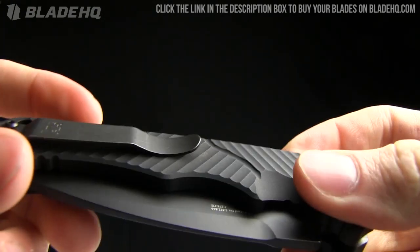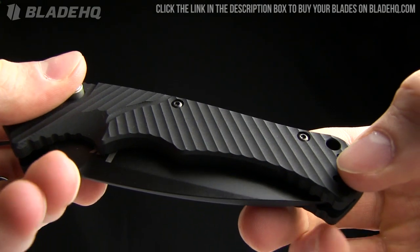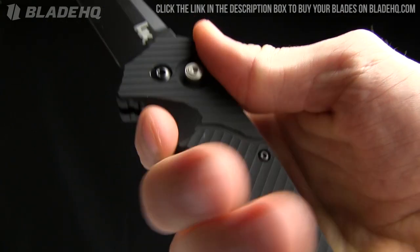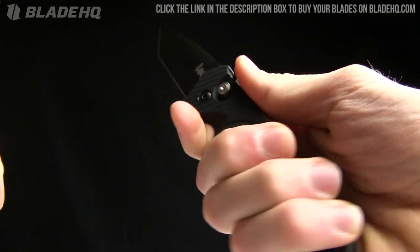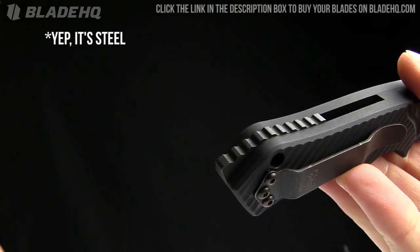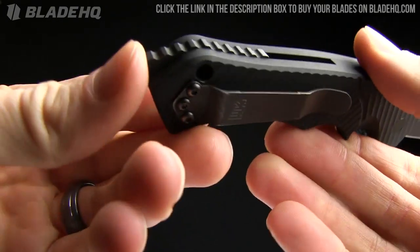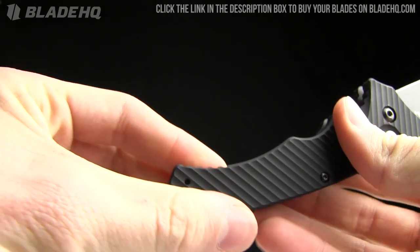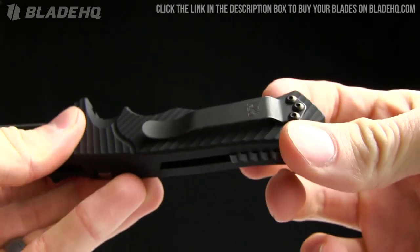The handle is T6 aluminum. I really enjoy the milling on it — very cool texture and very grippy. The ergos on it are great and it's grippy in the hand. There's a little bit of jimping, kind of a thumb ramp. And then this backspacer — I think it's made out of steel — is also going to serve as a glass breaker, with a little pommel on the end. There's jimping on that as well, in the index groove and on the handle.